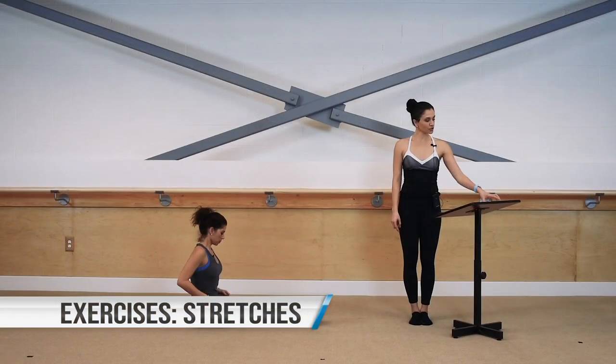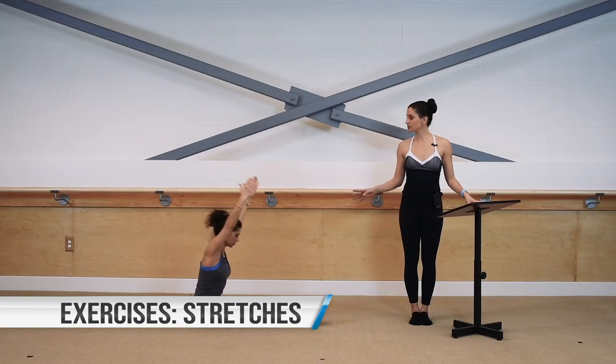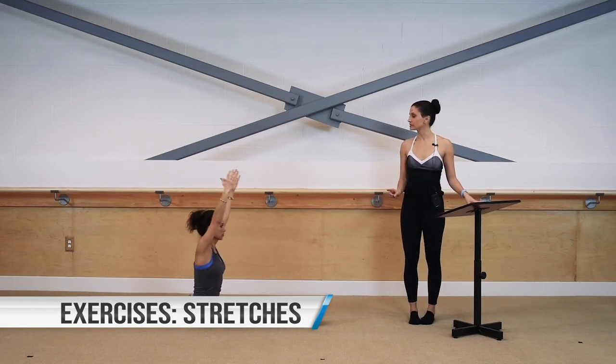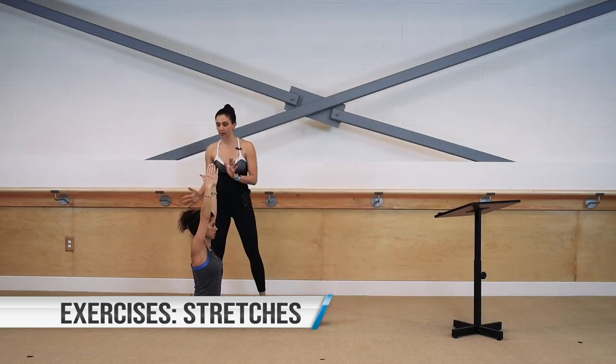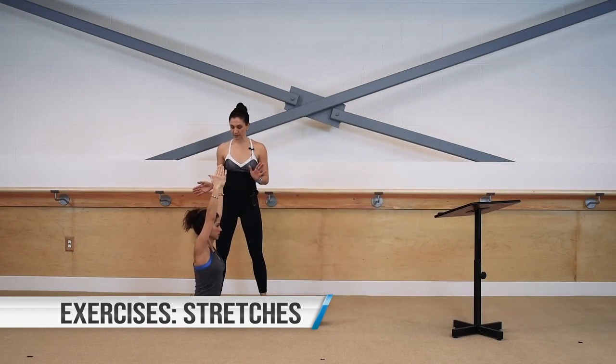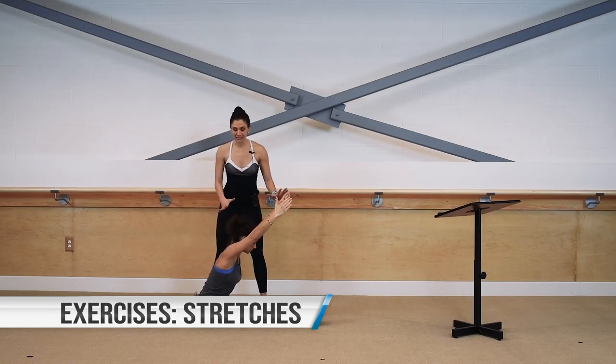We're going to a stretch for the glutes, hamstrings, and calves — a fold over. Your fold over can be done standing or seated. Before you fold over, set up nice and tall — reach those fingertips up. Without changing the shape of your spine, hinge forward from your hips as far as you can go. This is step one — find this length first. Think about taking the backs of those knees towards the ground, holding it there.